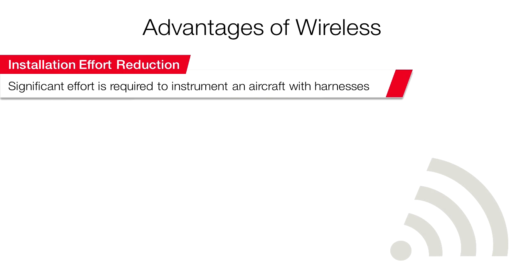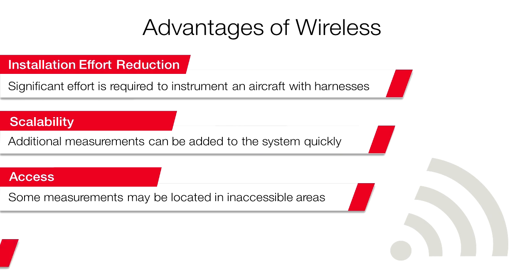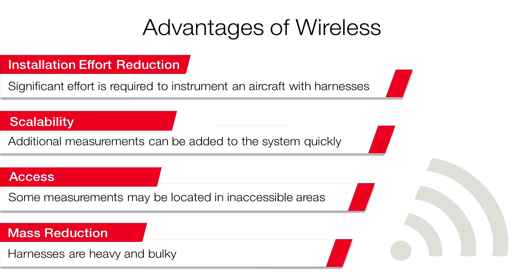Using wireless sensors allows you to reduce effort by having to install fewer wires, add new sensors quickly, install sensors in previously inaccessible locations, and reduce mass by reducing the amount of wiring.